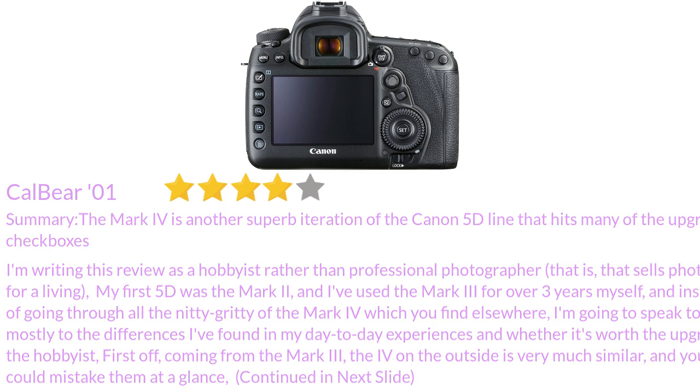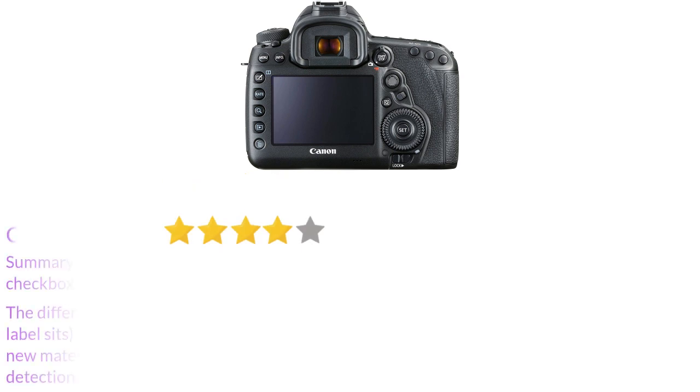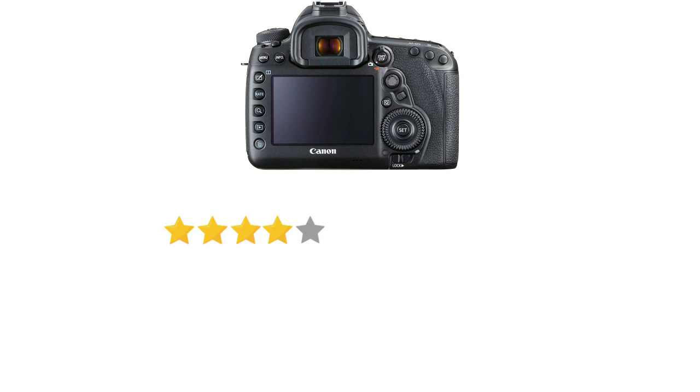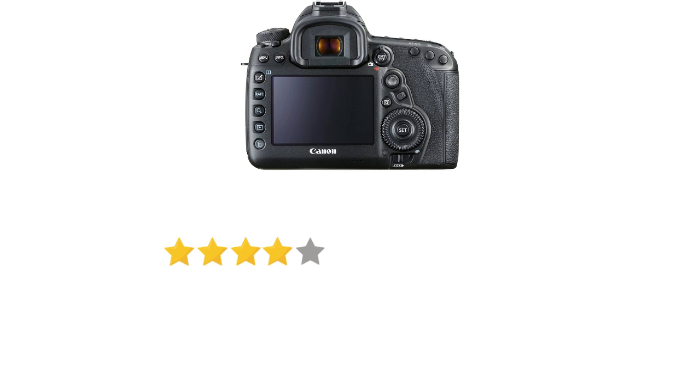First off, coming from the Mark III, the Mark IV on the outside is very much similar and you could mistake them at a glance. The differences include a slightly rougher cap on top of the new Mark IV body where the Canon brand label sits, whereas the Mark III had the same material extended from the body over the cap. There's also a new switch to toggle face detection in live view mode. The switch dial is also the newer Canon style that bumps up a bit rather than the flatter design of the Mark III. Otherwise, for those coming from the Mark III, you can feel right at home picking up the Mark IV for the first time.